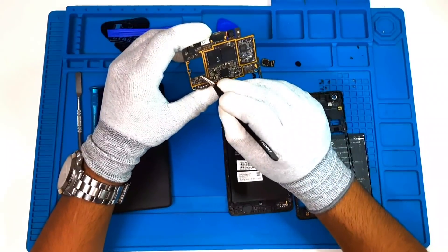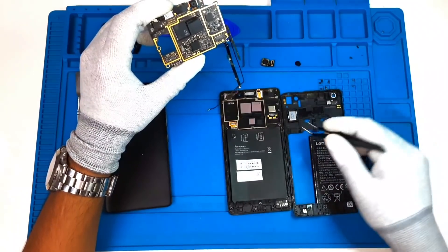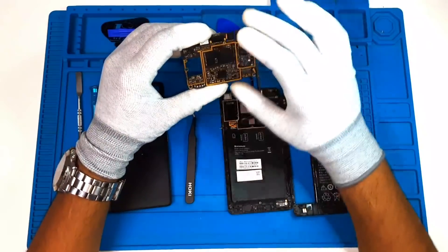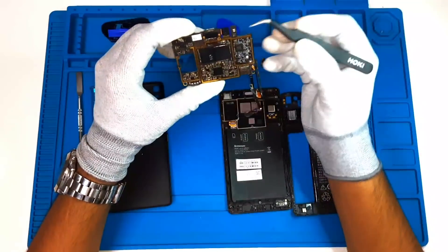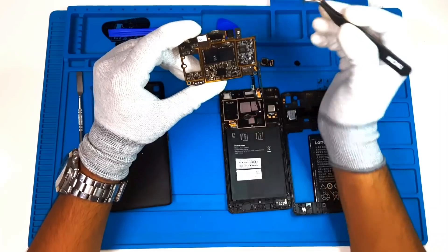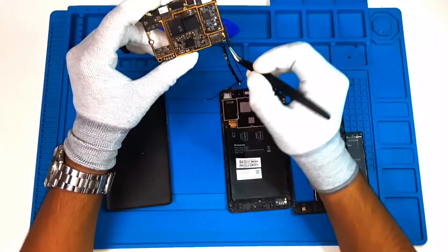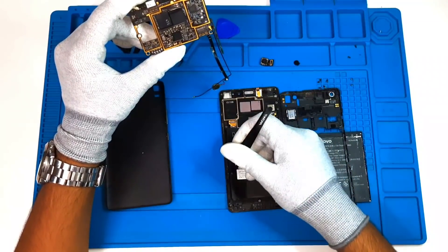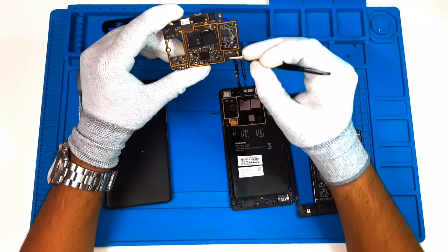Just fix the board. If you fix this, you can see the speaker attached to this strip. If you see the notification, you can see the notification. If you see the charging, you can see the notification. If you see this, there is a B2B connector — you can see the display connector. If you see the display strip, it's a B2B connector.